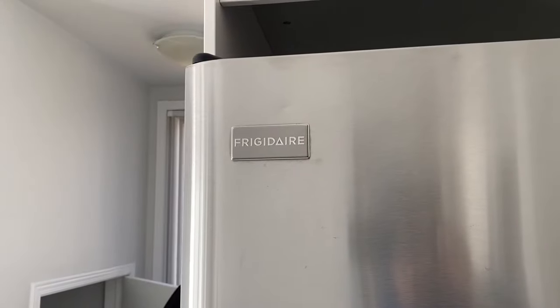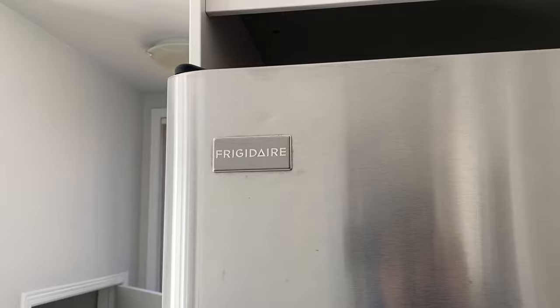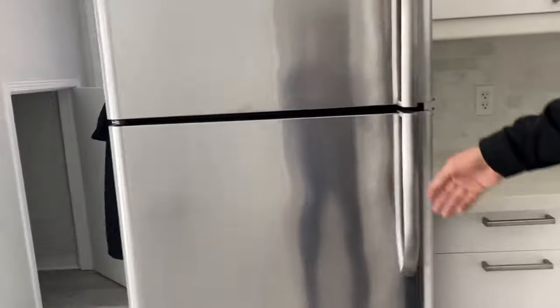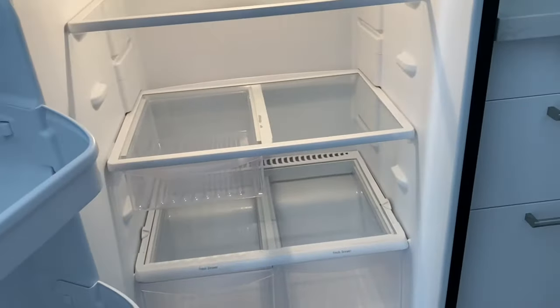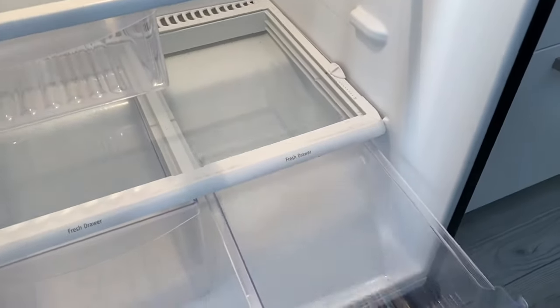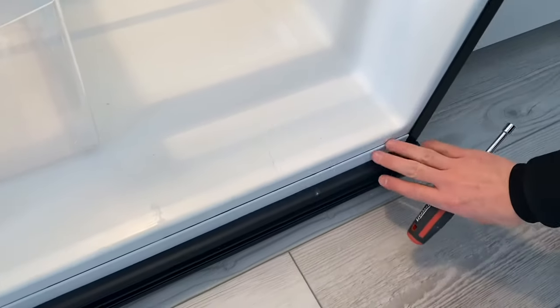Hi everyone, Weekend Warrior here with another tip that will hopefully save you time and money. More specifically, we're going to be fixing this Frigidaire refrigerator that has been leaking lately. The leak manifests itself primarily by water pooling underneath these drawers and then coming out through the door seal and onto the floor.